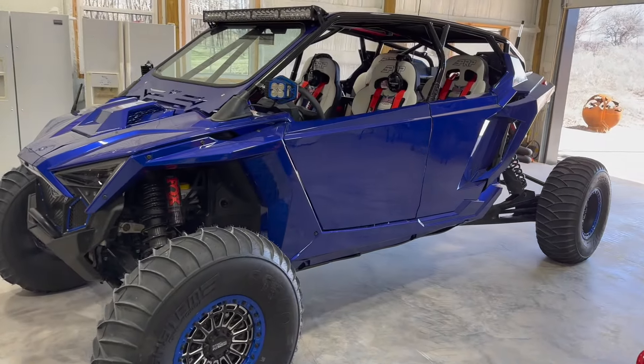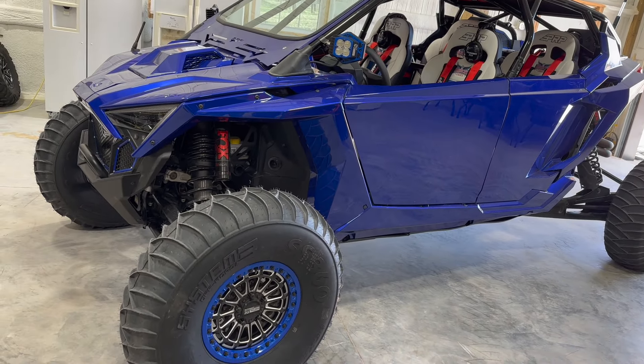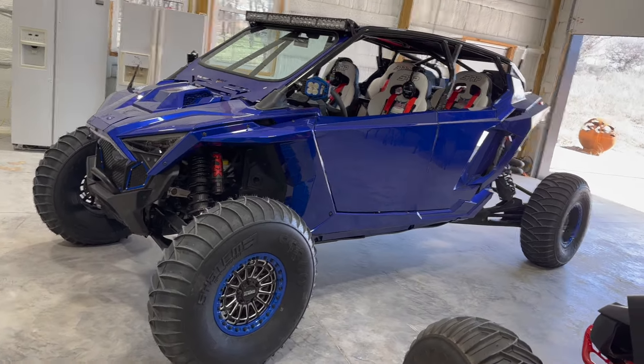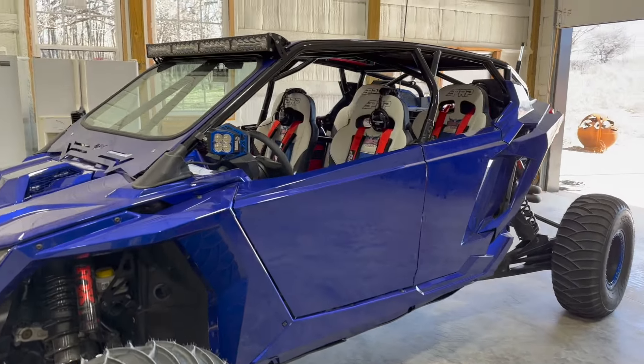Last video was just kind of a walk around after I got it back from ABF, and now I'm back in Winoka. I've got the wheels and tires on it — that's the biggest visual difference of course — and then a few other things, got my headsets on.